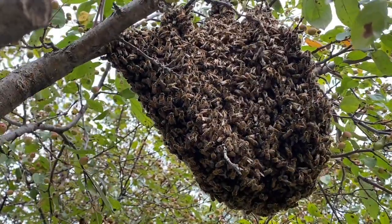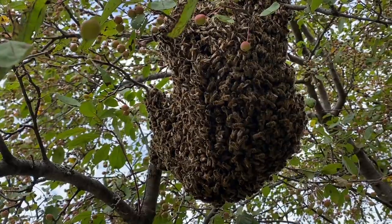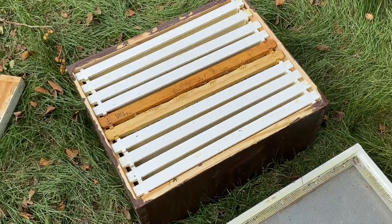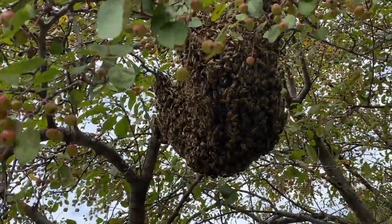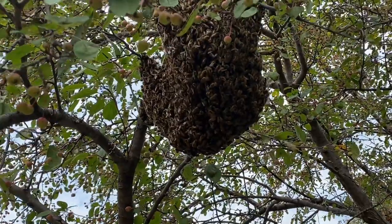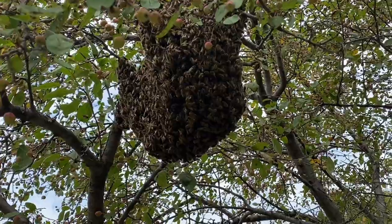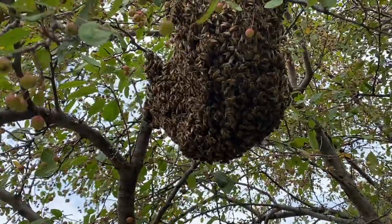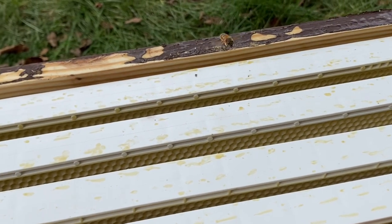August apple tree swarm — a late summer swarm, pretty good size. The goal is to get them from here into the box as easily as possible. This one is close enough to the ground that one of us is just going to hold the box while the other gives the branch a good sharp shake. Got some bees already starting to check it out.